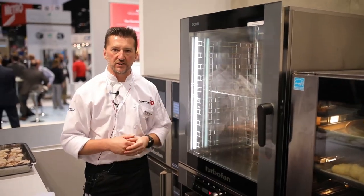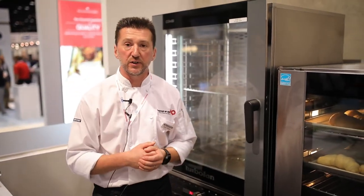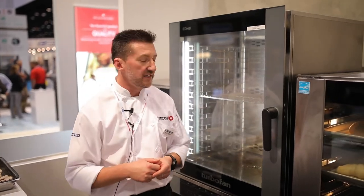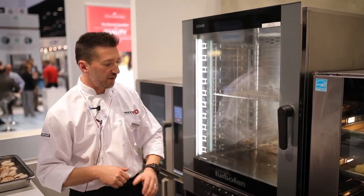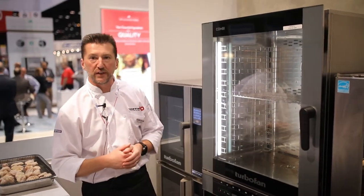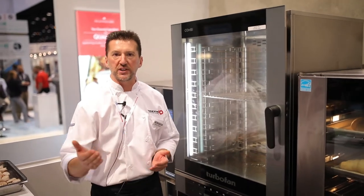A few really nice features with the turbofan combi. It comes in three sizes — we have a five, a seven, and a ten tray version. Very generous two and three quarter inch tray spacing. We've got two user interfaces: a digital one and a very simple manual version. This digital one is fully featured with 95 programs and four step cooking.